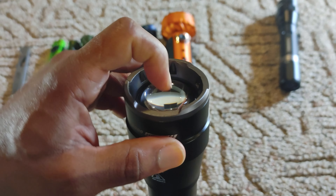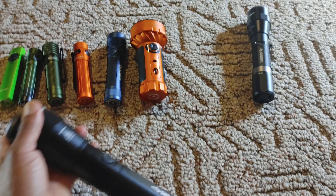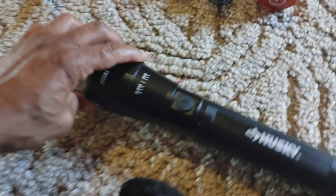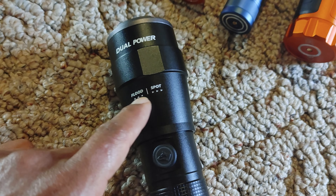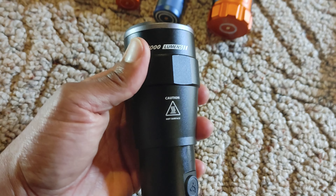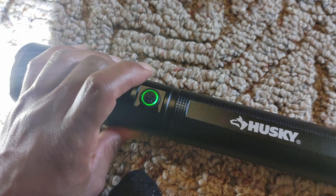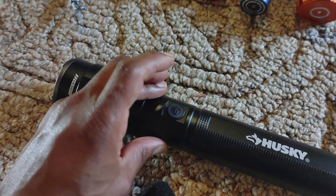Up here you have a well-made plastic orb that you can twist for zoom, so it can zoom in to have more of a spotlight. There's a spotlight and a floodlight mode — you just rotate it. This does get kind of hot but you've got to leave it on for a long time. The power button is right here, and like the Milwaukee, you've got to keep pushing it and then it goes off.